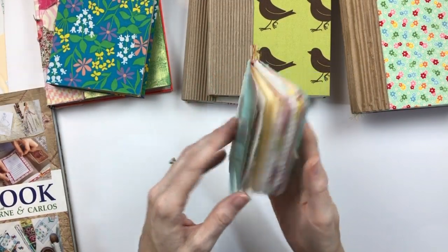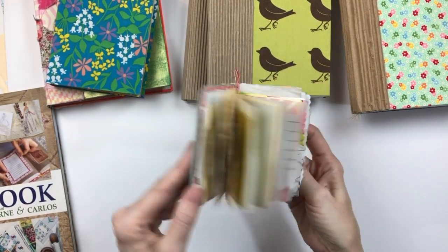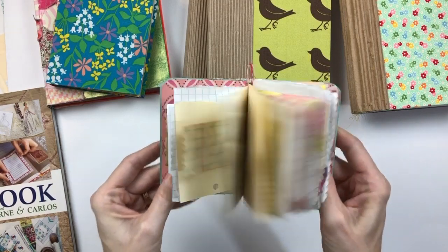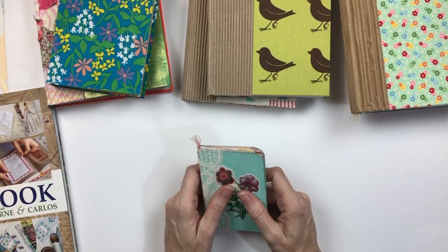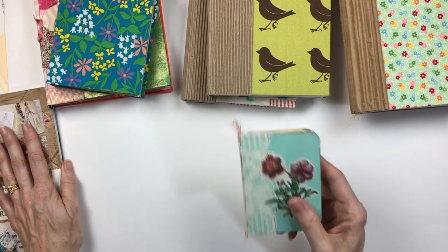Hello everyone, it's Melanie. I've been making some little scrap paper books, and I thought I would show you what I've been up to. Hope everyone is well and ready to be inspired, because I'm telling you, this is very inspiring.